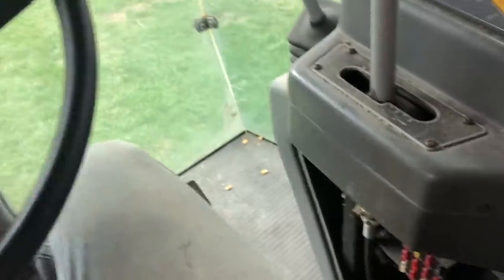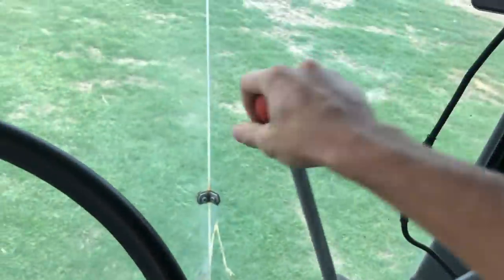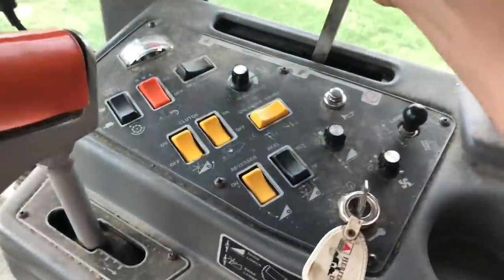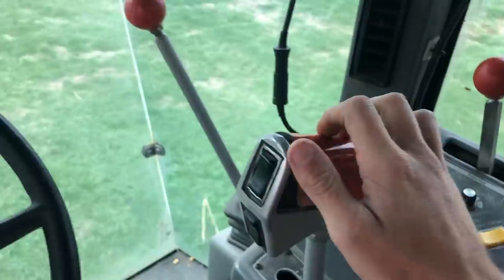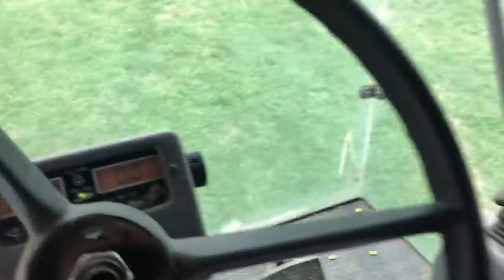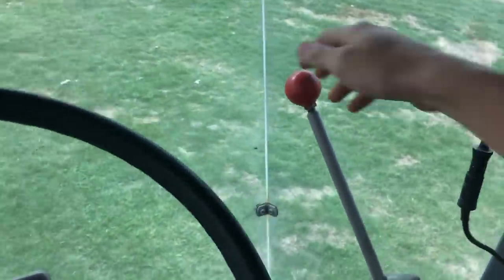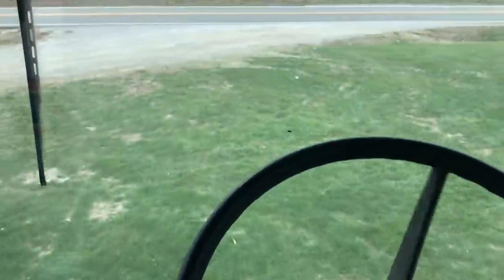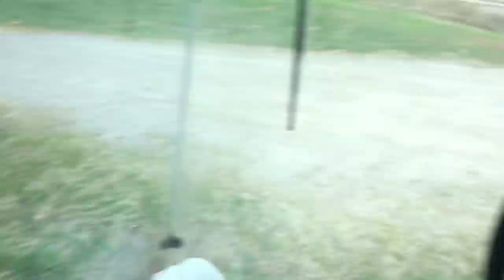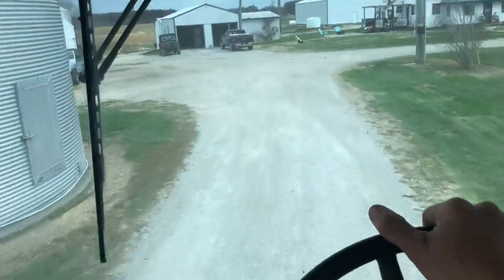Let's see if I can't remember how to operate this rig. I think that's got to be in neutral. Throttle — there we go, she's running. Okay, that's definitely not third. Come on, there we go — now she'll get some speed. Get this thing put up.